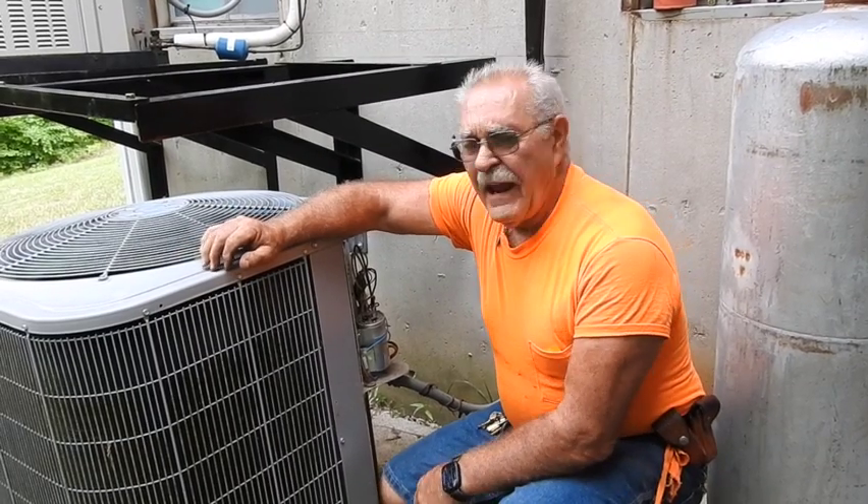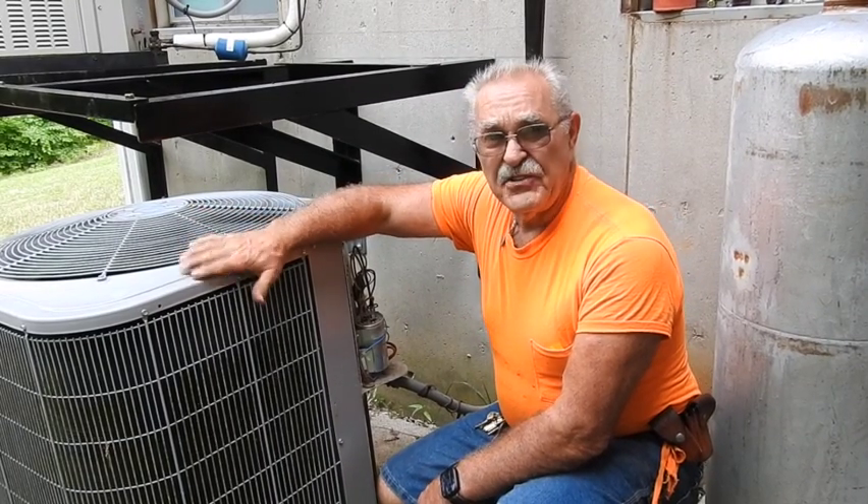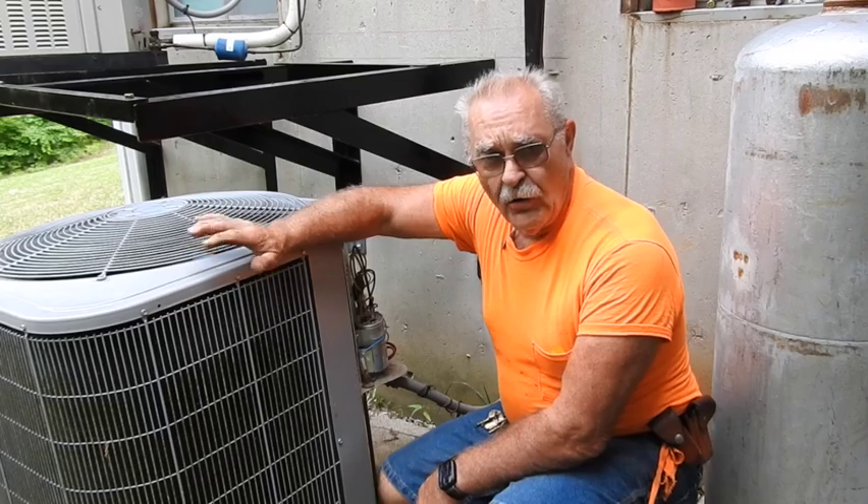Good morning everyone, TrackMan44 here. Today is the day we're going to go ahead and change out this old central air conditioner.